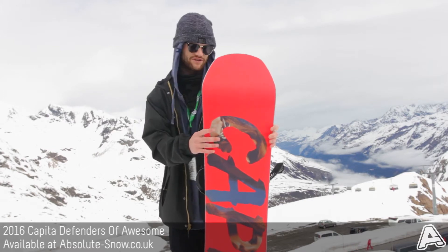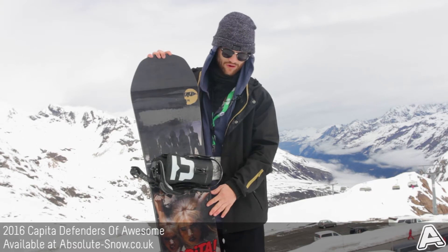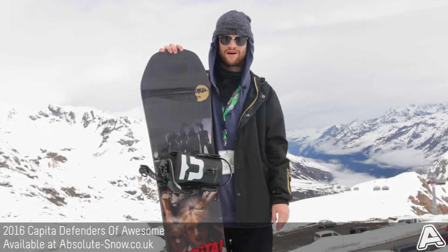It's got carbon beams in it, which basically just helps with your pop, gives it a bit more, and also adds to responsiveness as well.